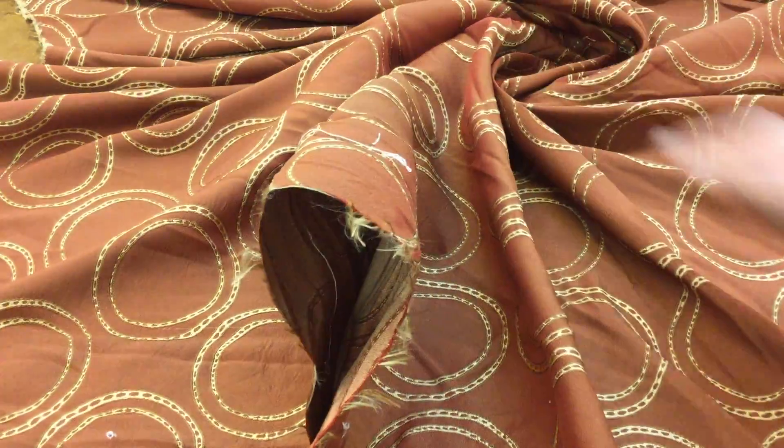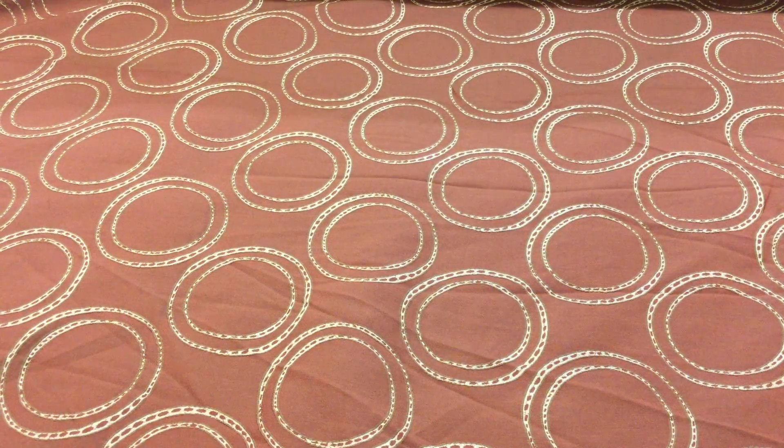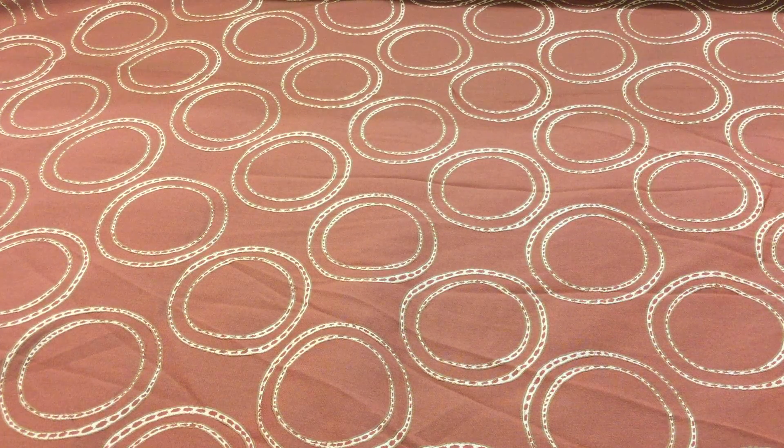I would have absolutely no objection or reservation about recovering a couch or a club chair in my home. So if you're looking for something fun, perhaps bringing a little touch of modern to your dining room set, this would be a great fabric for that.